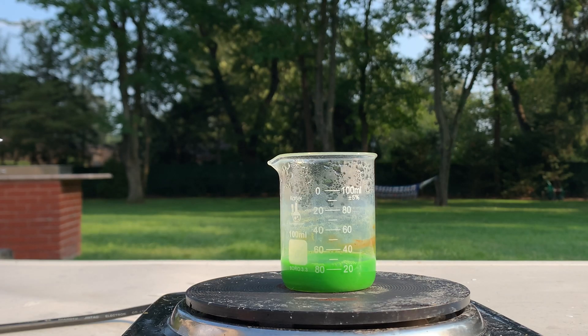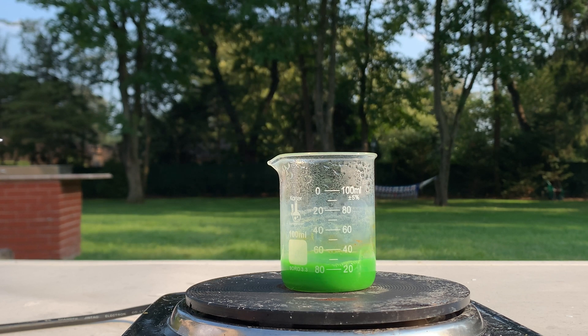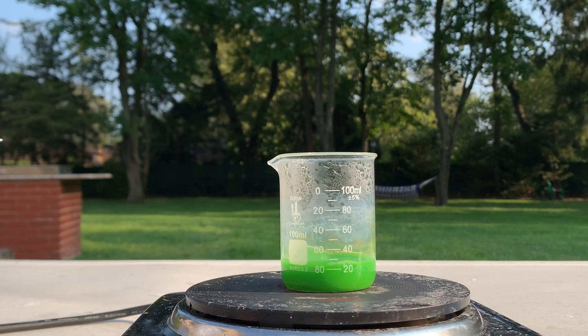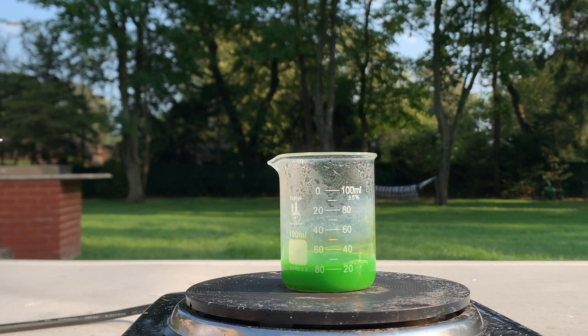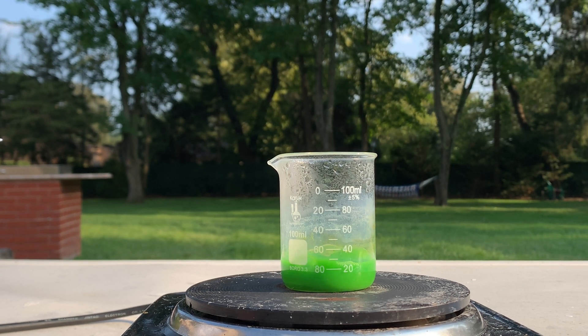I've been boiling off the water, but I want to give you guys a quick update on the color change — it's become even more green than before. We're almost there on getting rid of all of the water, and I'm just waiting for the solid precipitate to form. Then we'll run it through some filter paper.